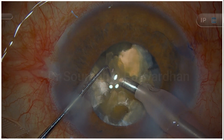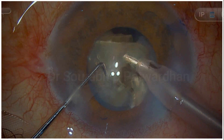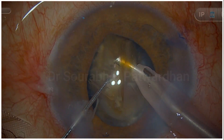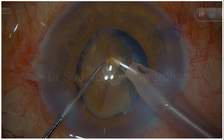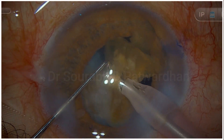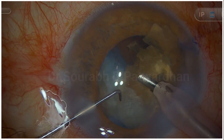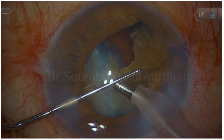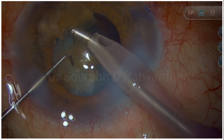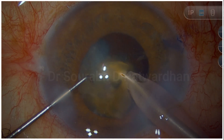With the heavy dispersive OVD, the endothelium is going to be well protected. As I would have coached: just focus on emulsifying these pieces now. Don't try exaggerated attempts at chopping — just complete emulsification of whatever pieces we have made. Make sure emulsification is done at the iris plane level so the effect on the endothelium is least. You can replenish the viscoelastic in between if needed.